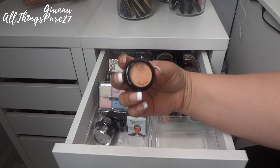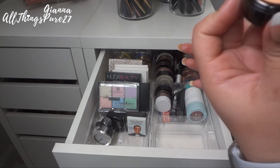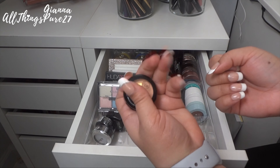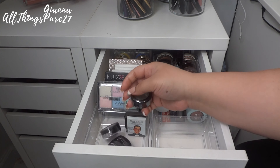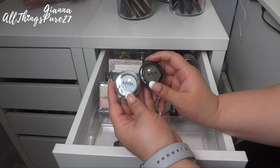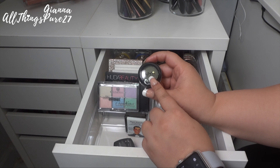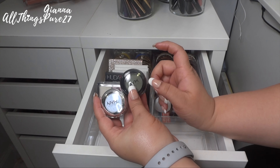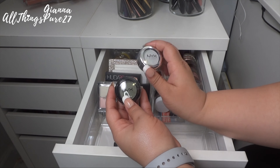Next I have this single eyeshadow from JCat called Flying Solo — a pretty champagne color, super pretty. Since it's a single pod I don't really reach for it, so I'm putting it in the giveaway pile. Then I have two brand new shadows from NYX that were sent to me in a PR package. They're very pretty colors but since they're singles I don't really reach for them. This one is a metallic olive green called Zen — I could maybe depot it and put it with my ColourPop or Makeup Geek shadows. The other color I'm definitely getting rid of because it's not one I'd use.